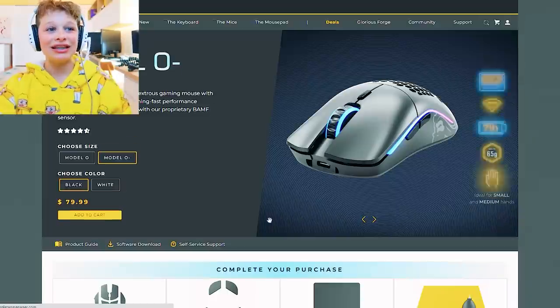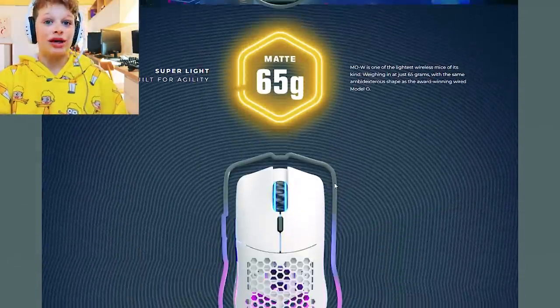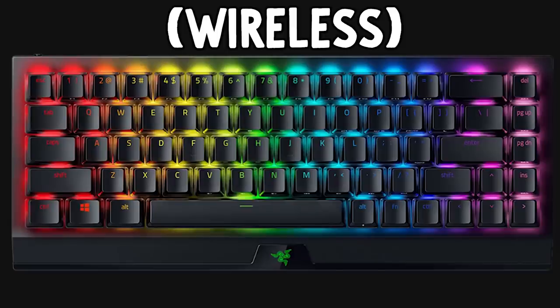I'm gonna get the Model O. Like I said, I feel like I have small hands and I'm getting white too. I want my gaming setup to be white because I'm actually gonna match the keyboard - it's a Black Widow Hyper Speed mini.